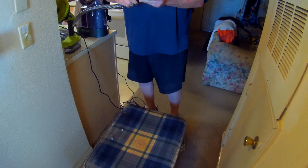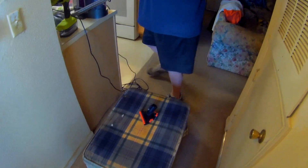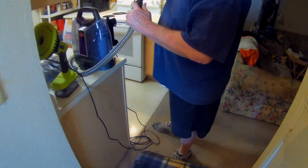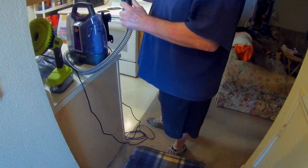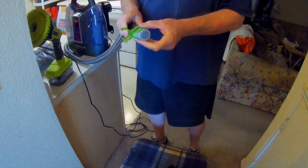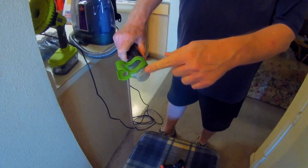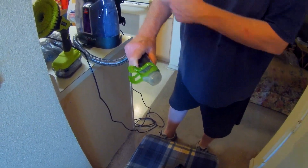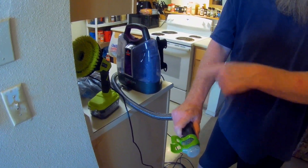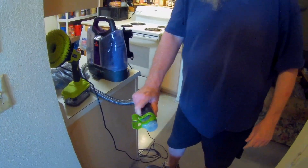Here's one feature you can do with this when you're done working — it's actually kind of neat for a cheap little tool. Make sure there's water in the tank. You turn it on, push the button, and what it does is push water back through the hose — it cleans it. It completely cleans out your vacuum hose so you don't have dirty water left sitting in it. That's pretty cool and kind of nice.